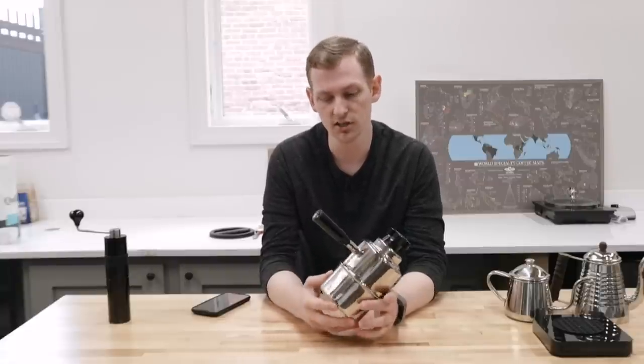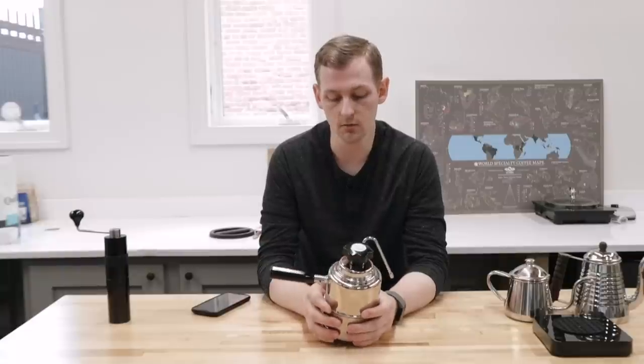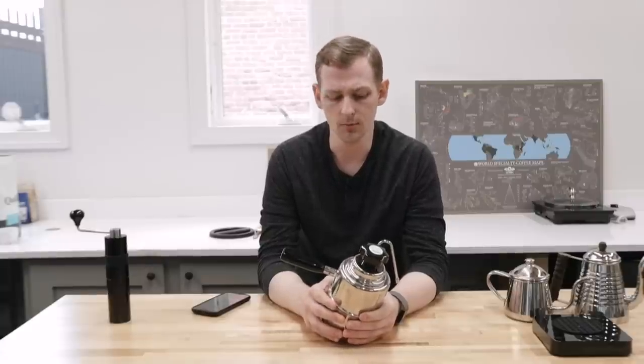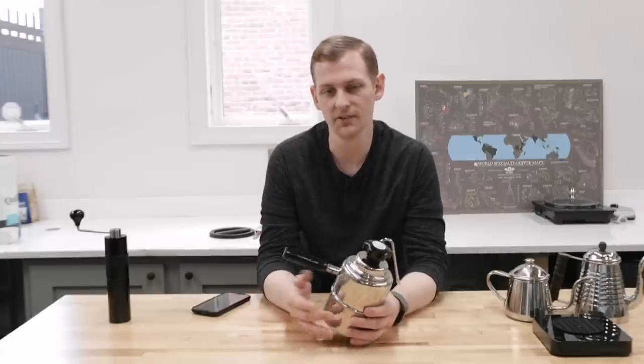Inside, chalky residue is usually some kind of scale buildup, and that's actually pretty easy to clean. If you are seeing chalky buildup, maybe switch to a different water — distilled water would be great for a steamer like this. If it's just a slow buildup over time, it's probably not that big of a deal.